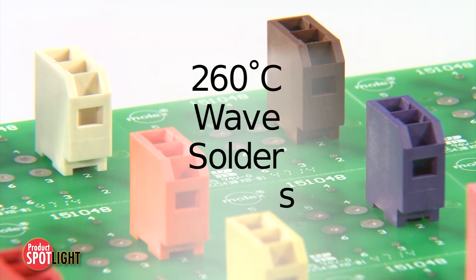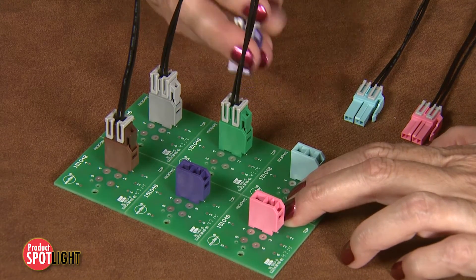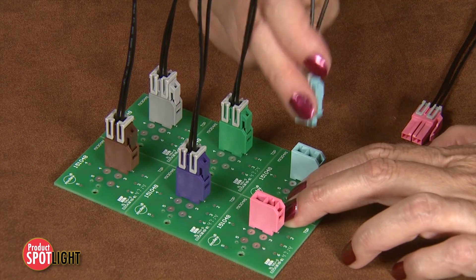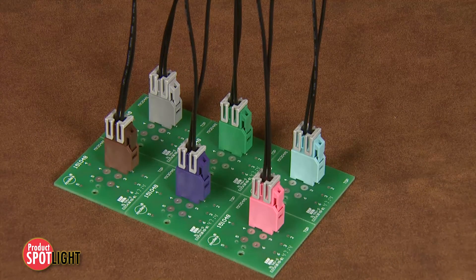Headers that are wave solder process capable for high temperature processing. The Molex CP 6.5 wire-to-board color-coded connectors offer a foolproof system that allows for quick and easy identification of mated pairs in many wire-to-board applications.